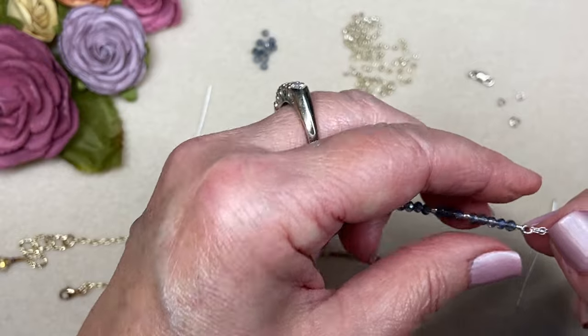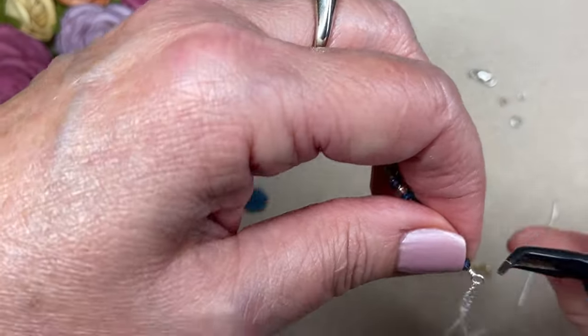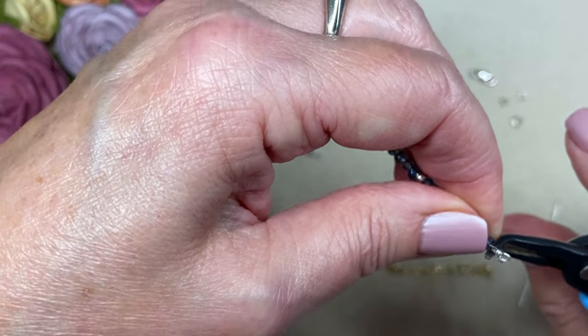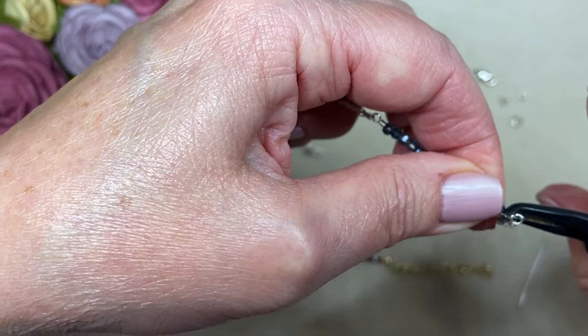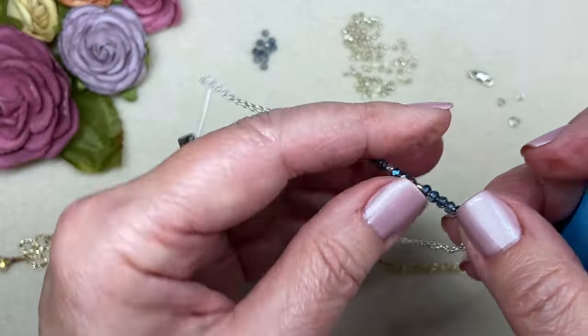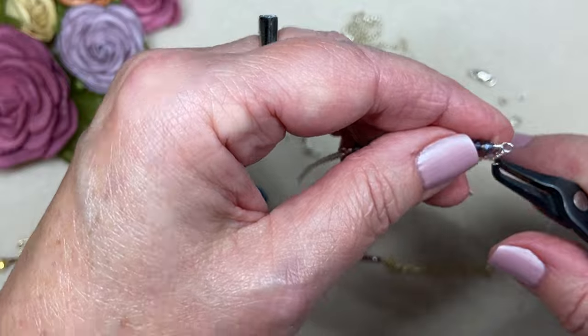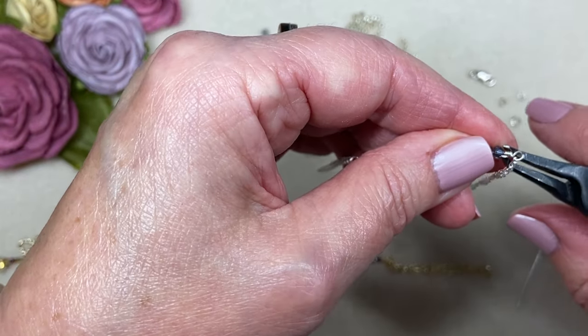People can stack whatever jewelry they want with them or wear them alone. I just think they're really clever and really cute — a little bit modern, a great conversation piece, and so fun to make because they come together so quickly.